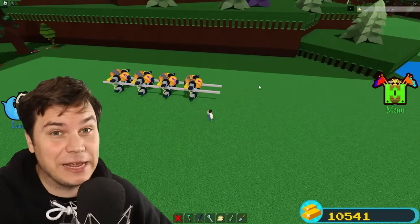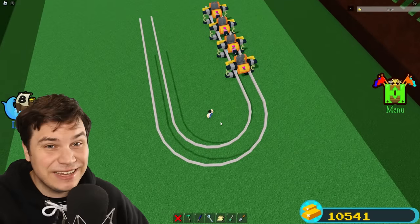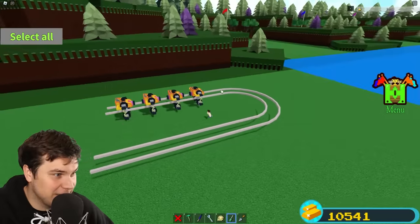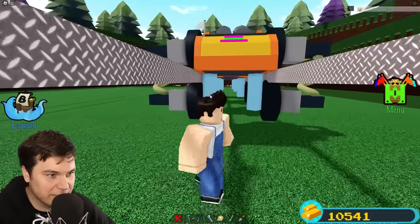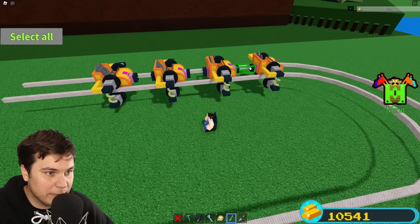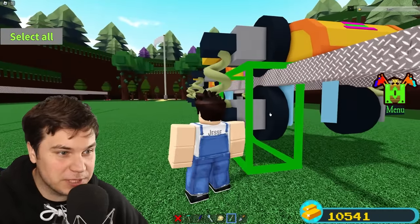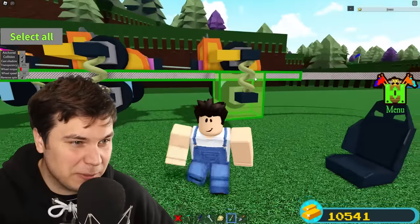For our very first challenge, let's see if we can actually go around a turn — just a simple 90 degree turn. If it can't do this, we might be in some serious trouble. The ice fell at first but then it stayed. I think all we've got to do is just simply drive now. Wait, why is it not going around the corner? I think I figured out what the problem was: both of these wheels were actually rotating in the same direction, but you actually want them to be rotating in opposite directions. So right now the bottom ones have reverse spin.